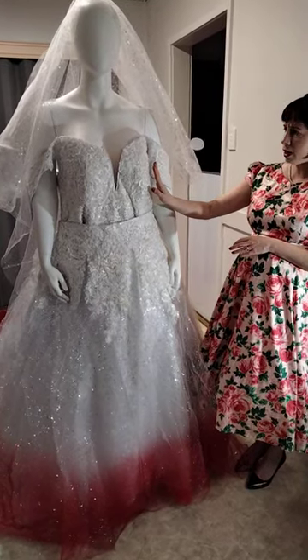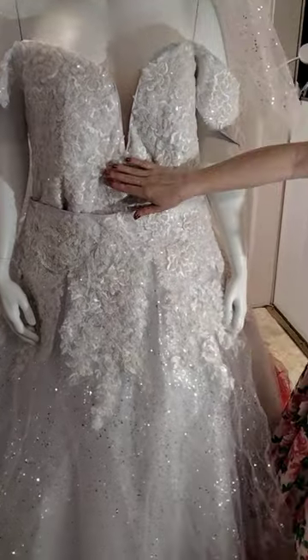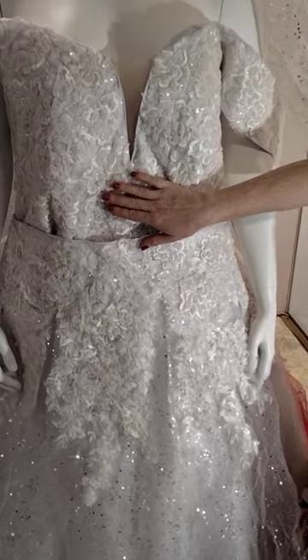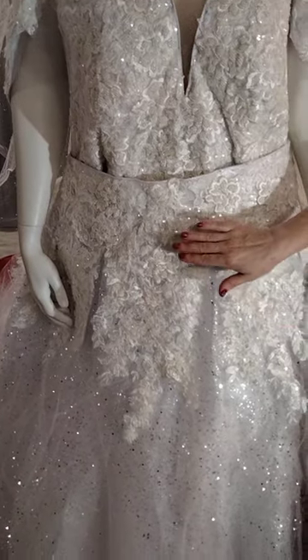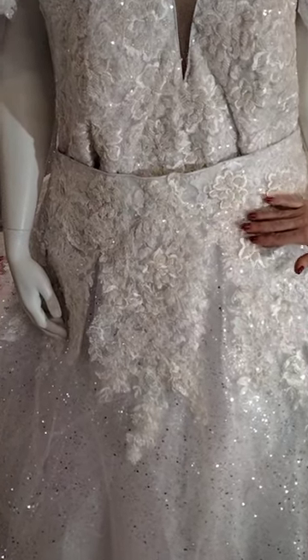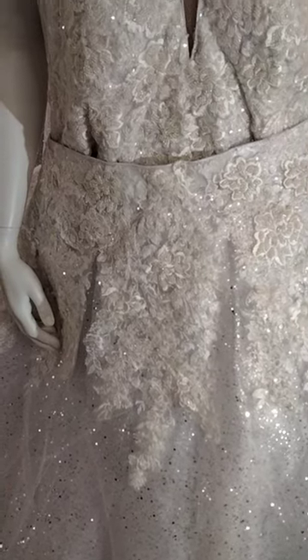We've done an inbuilt bra, with layers of sparkle chiffon over a white silk satin, and the beading on this is absolutely gorgeous. When I do beading I like to tie it into the front of the skirt so you've got all the beaded detail. This is all done by hand — absolutely stunning, over many months.